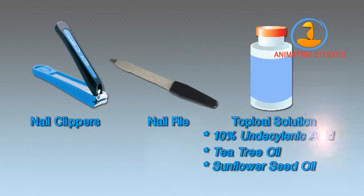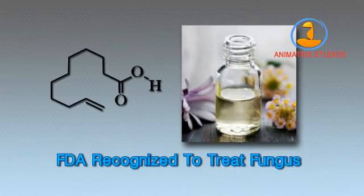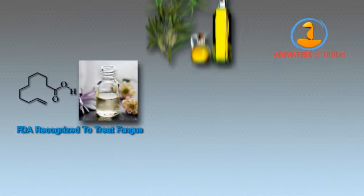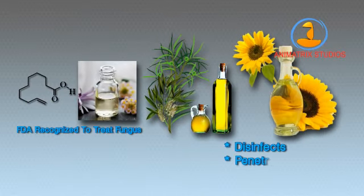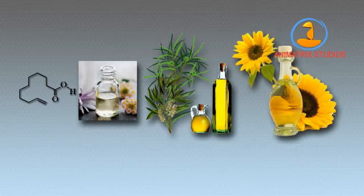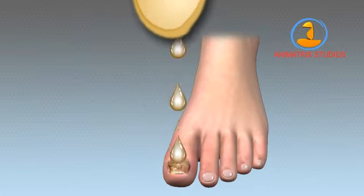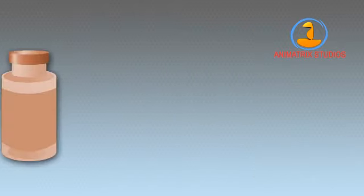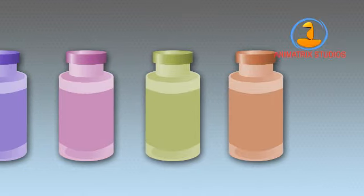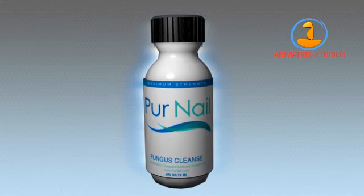Why 10% undecylenic acid, tea tree oil, and sunflower seed oil? Undecylenic acid is FDA recognized to treat toenail fungus, and in conjunction with the disinfecting, penetrating, and moisturizing properties of tea tree oil and sunflower seed oil, you can be sure that the active ingredient will have the best chance to get right into the nail bed and start working fast. Although there are a range of possible product choices, we're using Pure Nail, which is our top-reviewed product. Now, let's learn the clear nail system.